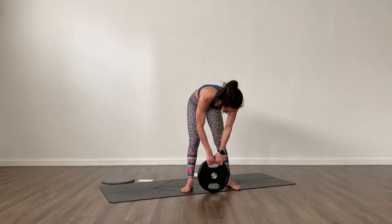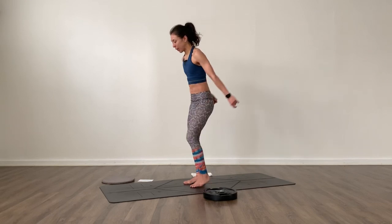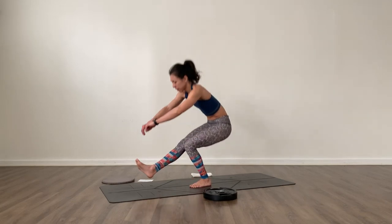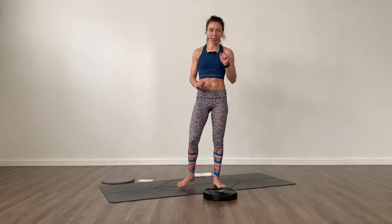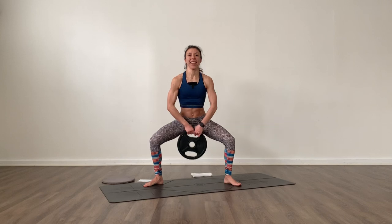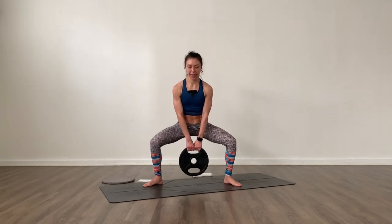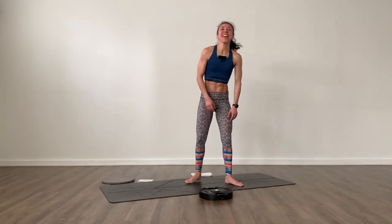Last round. Pistol squats — six times. Right foot down and go, lower and press, switching legs for all six. Then sumo squats — wide feet, toes out, lower down and pulse twenty times. Release that, shake it out.